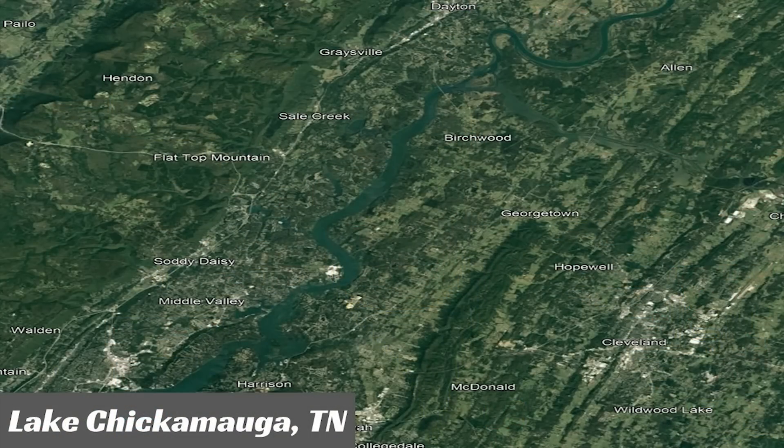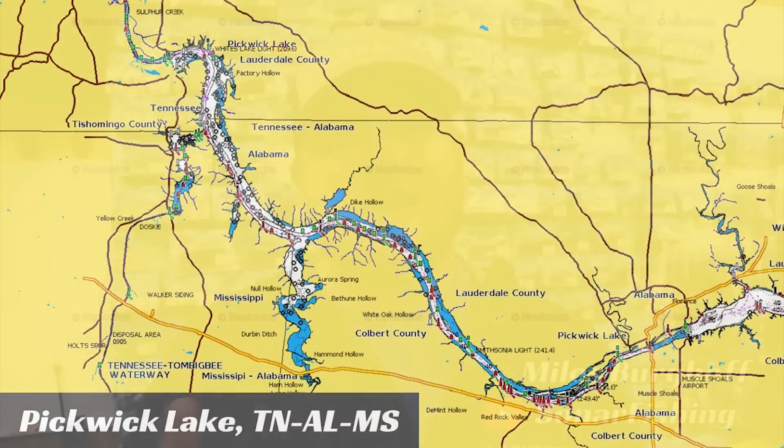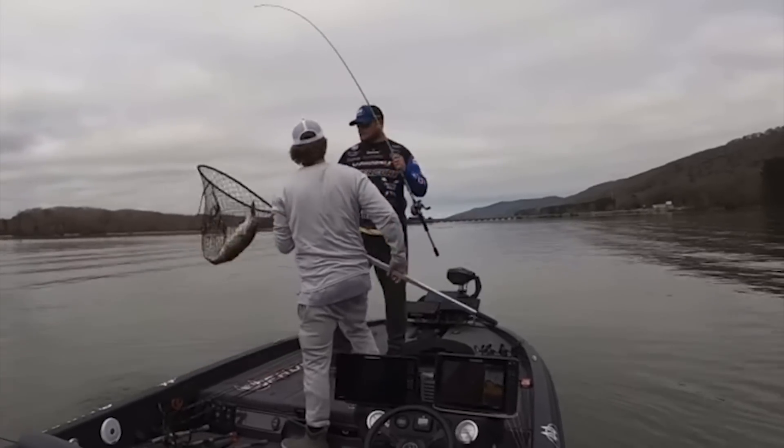This time of year on the Tennessee River, especially on lakes like Chickamauga, we get a ton of rain. When you get that influx of rain on a river system, you get a lot of dirty water — a pretty challenging situation during the coldest months of the year. When you mix cold water with muddy water, you tend to get fish with smaller strike zones. So fishing baits that have vibration and sound is really critical to get those extra strikes. When faced with post-frontal situations with extraordinarily muddy water, I like to throw a specific type of chatterbait.